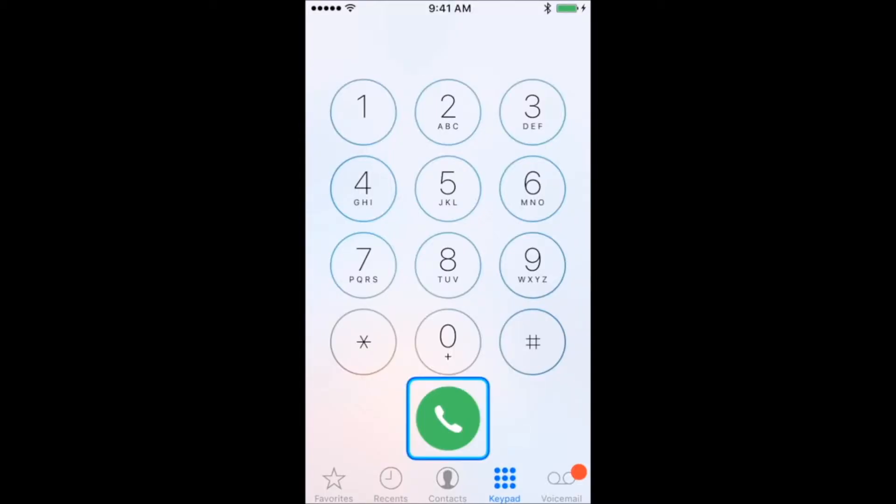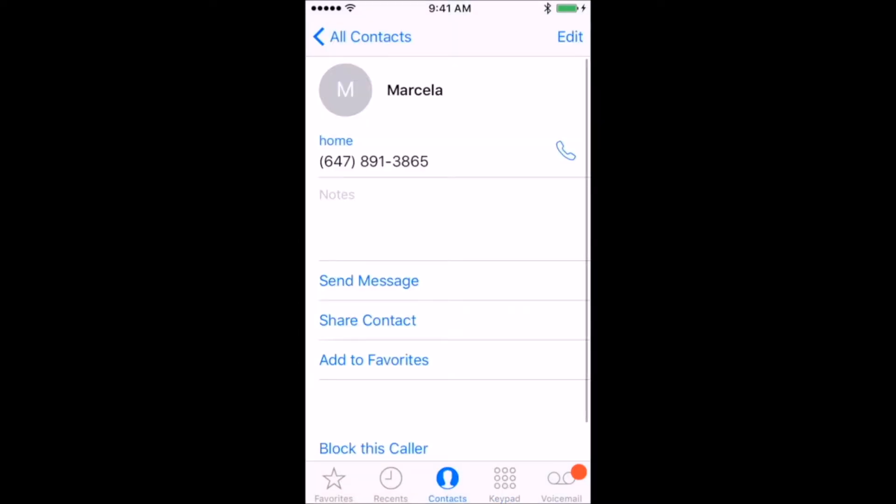If you're looking for a saved contact, wait until the auto scanner reaches the bottom of the screen and highlights the contact icon, then press your switch once. On the contacts page, wait until the auto scanner highlights the phone icon next to the desired phone number and press your switch once.